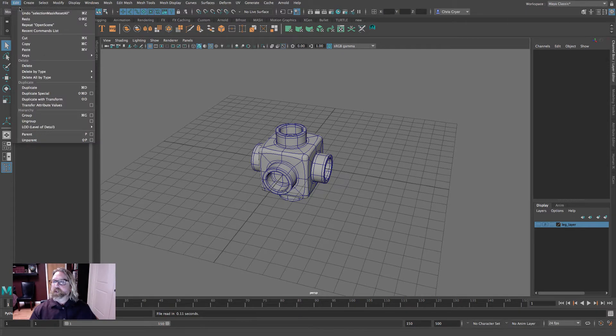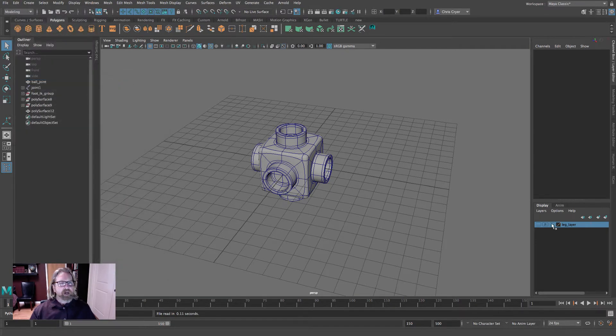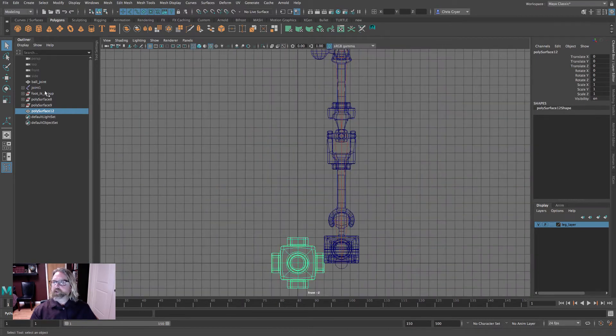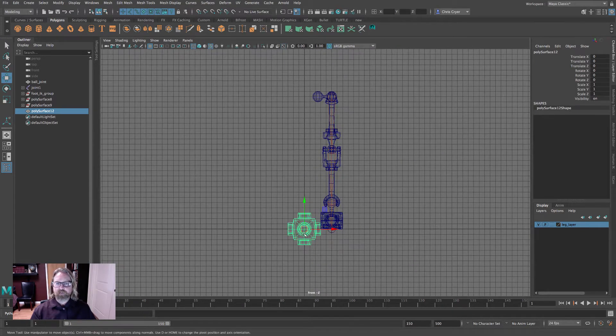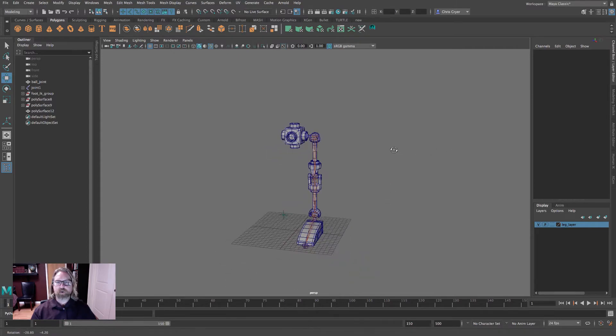Welcome back. Before we proceed, let's delete all of our history. We'll bring back our leg and use this newly generated piece as a starting point for our pelvis. Grid snap it up — that serves as our pelvis for the robot.